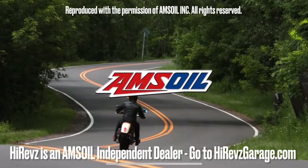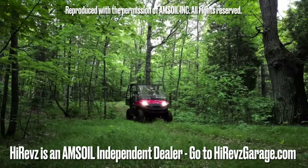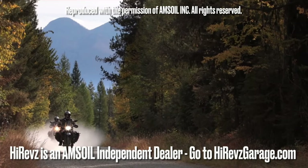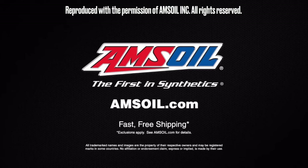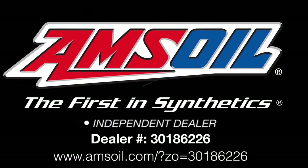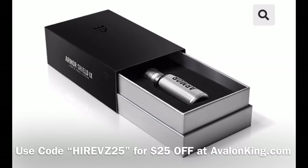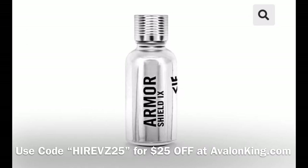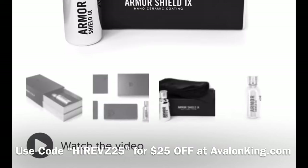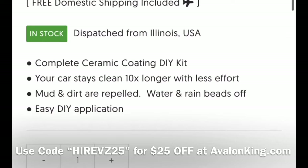Amsoil delivers the ultimate protection for your vehicles and equipment — fast, free shipping right to your door. Spend a hundred dollars and shipping is on us. Order now at amsoil.com. Also, don't forget you can get 25% off ceramic coating — Armor Shield 9 from Avalon King — by putting HI-REVS25 in at checkout at avalonking.com.